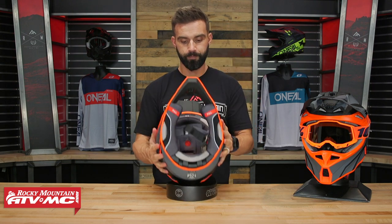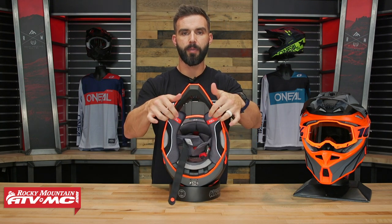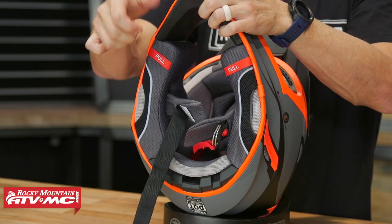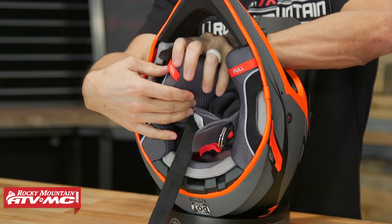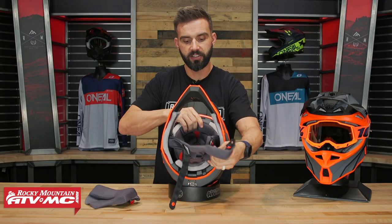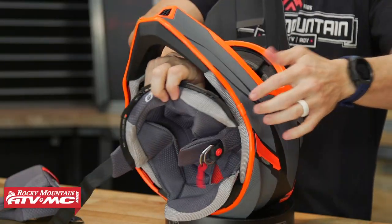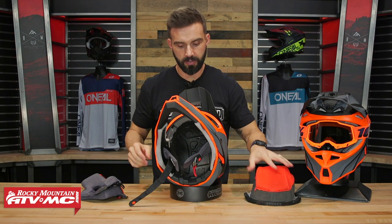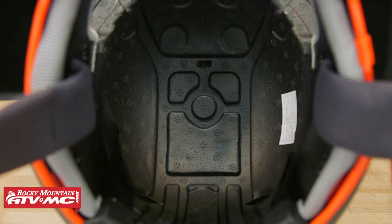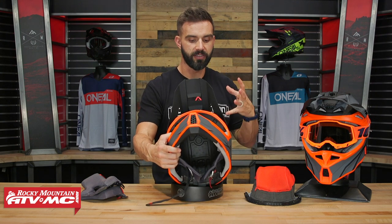Alright, let's take a look at the inside here. You have emergency cheek pad tabs right here — in the event that you're trying to get this helmet off as easy as possible if the rider is down, you just grab these tabs to help pull the cheek pads out to make it a little bit easier. This is the Coolmax Comfort Liner — it's very comfortable, moisture wicking, you can wash it, throw it back in there, and you're ready to rock. Pulling out the comfort liner, you do have a lot of these channels that are cut into the EPS to help circulate that air, and right here you will notice direct cutouts going all the way through the EPS to the shell to help get that hot air and help it escape out of the back of the helmet.